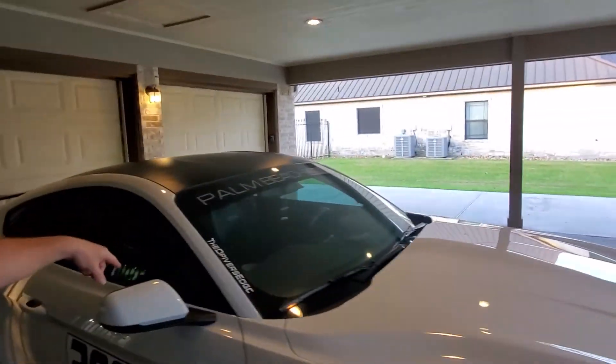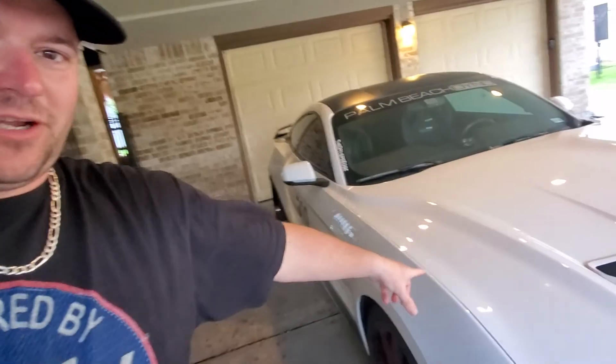Hi fellas, welcome back to the channel. We're gonna talk a little bit of New Edge. I did actually clean that car up today for the wife, even though she can't drive it — she did hurt her knee. So she's not driving right now.